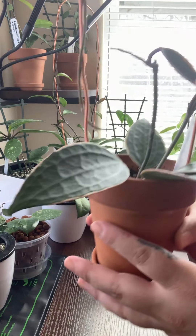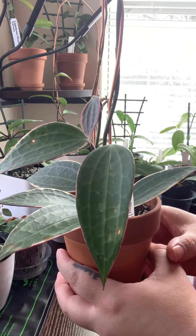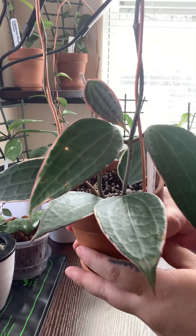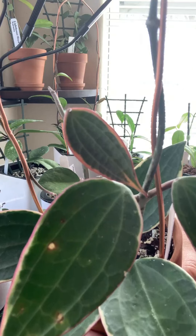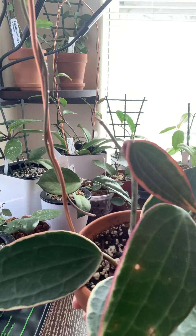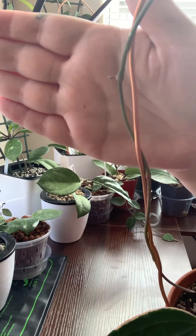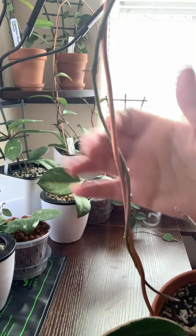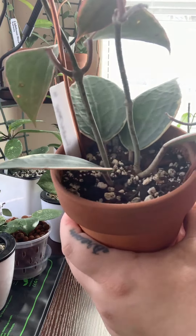This other Hoya macrophylla I got from the Plant Farm on Etsy. They're really awesome — you should check them out. It is in my standard soil mix with a slight amendment. As you can see, the plant is doing very well. It's growing a new leaf right here, and it has this long tendril where there is actually another leaf starting to sprout. You can see that right there. And the leaves on this plant are just so stunning with the ridges and everything.